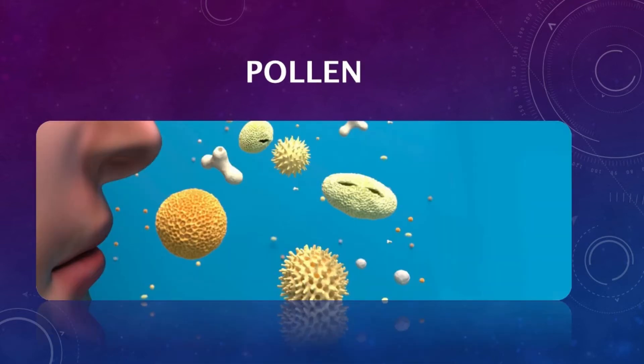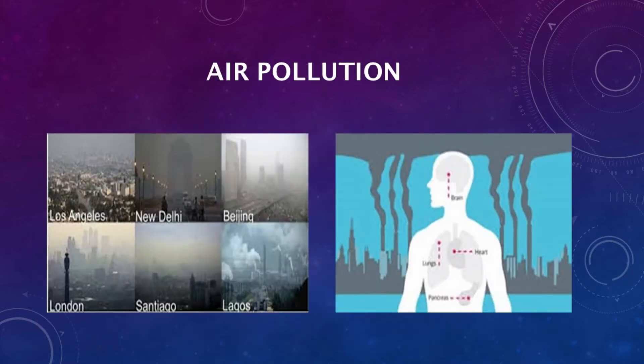Helps protect from particles in air pollution, dust, pollen, mold, and airborne contaminants.